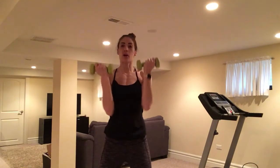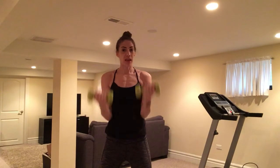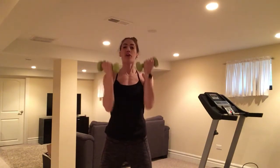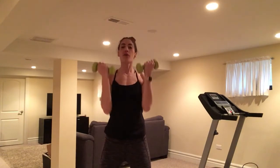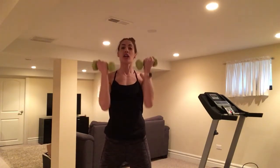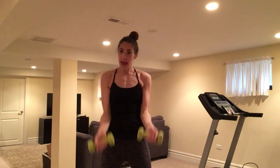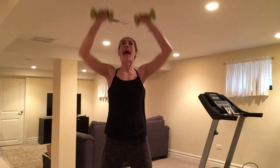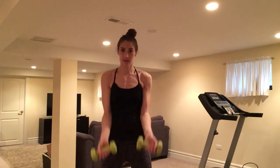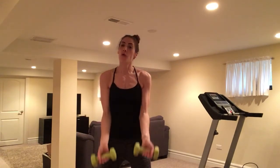Now we put it together: one bicep curl, one Arnold press. Bicep curl here, up, overhead. Nice and tight, clean motions. Squeeze. Breathe. Make it robotic. Eight more. Exhale up. Four more.